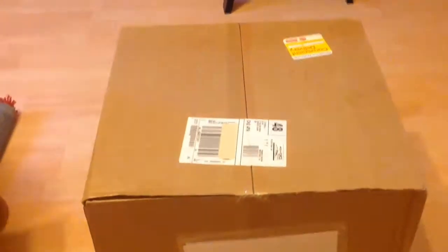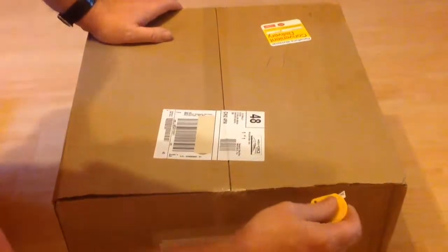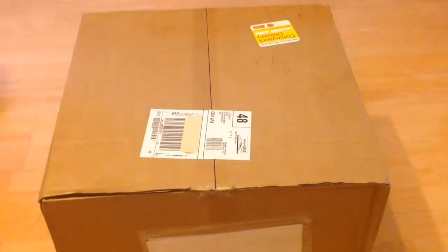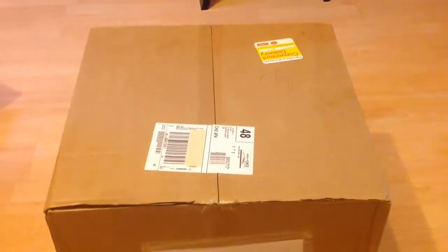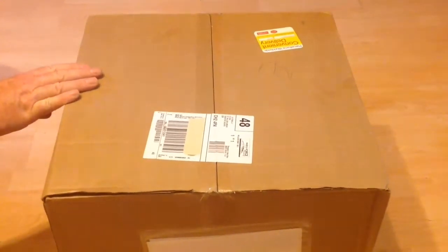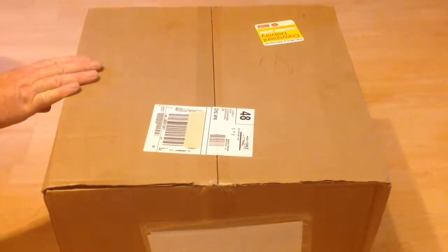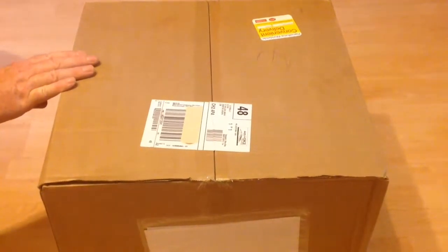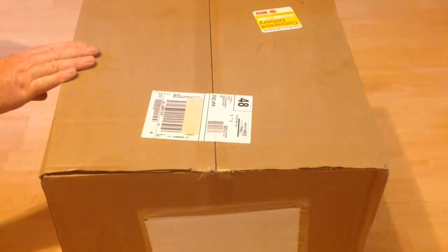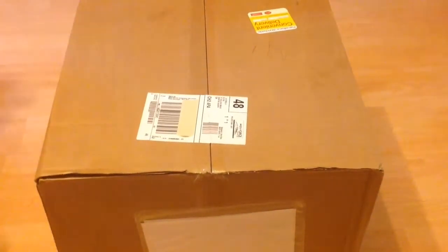We ordered the IKEA PS 2014 range. It's a storage table, multicolour — they do it in white and multicolour. Article number 702.639.98, costs £50, £59 delivered. It's designed by T. Richardson, C. Brill and A. Williams.